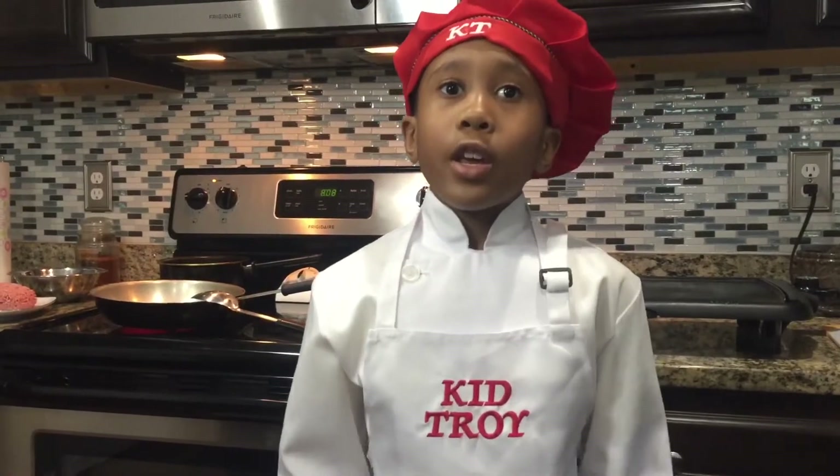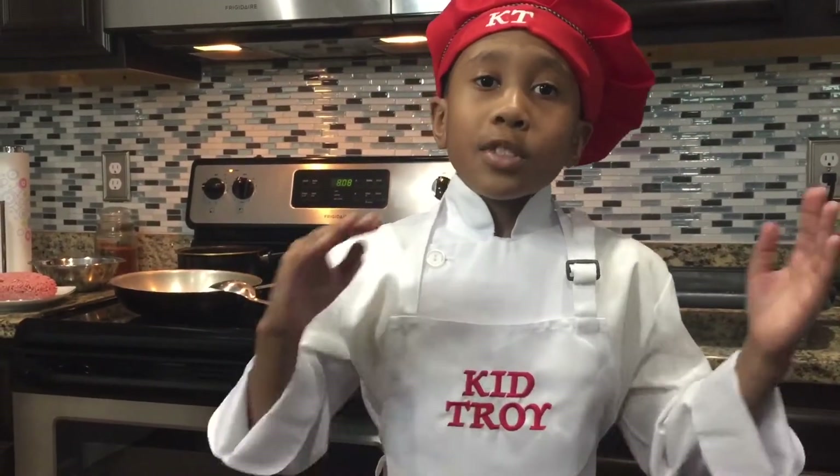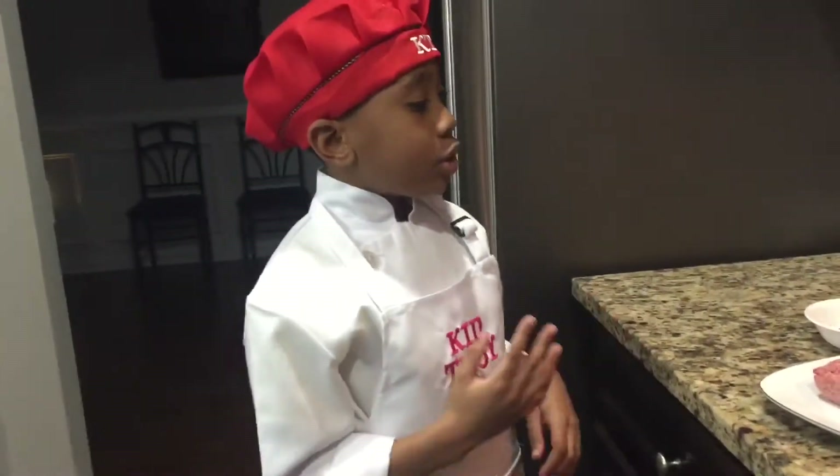Hey everyone and welcome back to Cooking with Kid Choi, the season finale. On today's episode we're making the American classic sloppy joe. It's like a hamburger but sloppy. Let's get started!